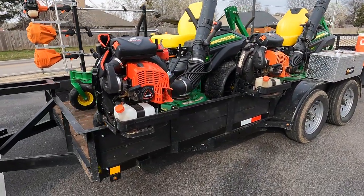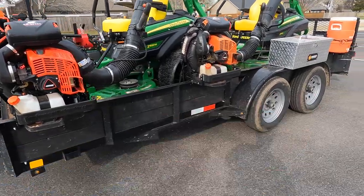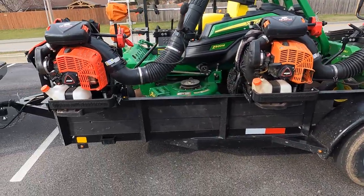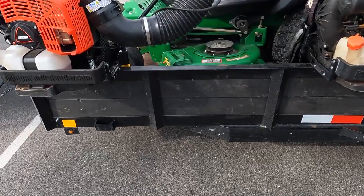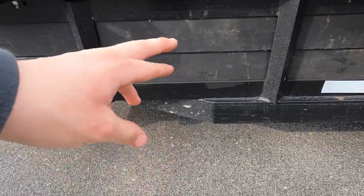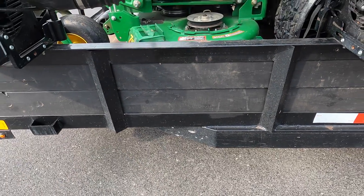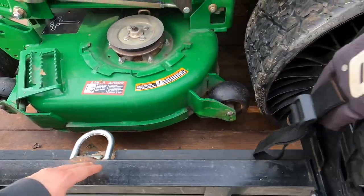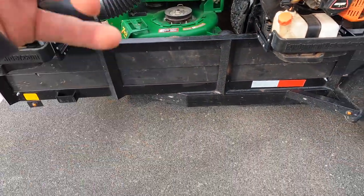Starting over here we have our 7x16 utility trailer. This thing's been great — it's about a year old. I added some wood extensions so we can easily add mulch and everything, and put some D-rings on so we can strap down stuff easily.